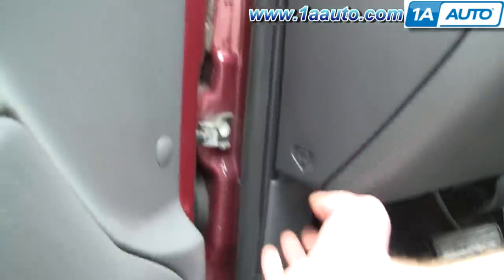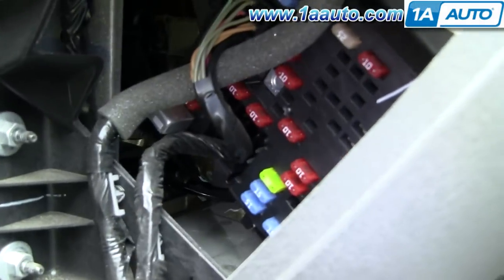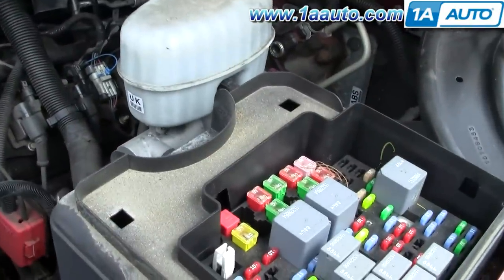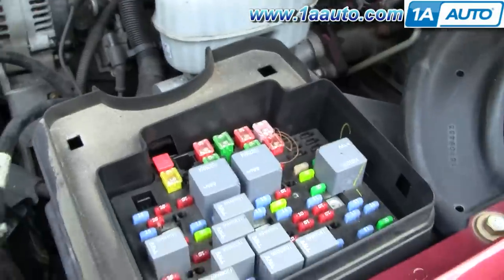This is a later model GM truck. There's an access door right on the side of the dash as you open the driver's door. You can see some fuses back in there. Then a lot of vehicles have fuse blocks underneath the hood. You can see the nice big one here, and the little tool that helps you pull them out easily.